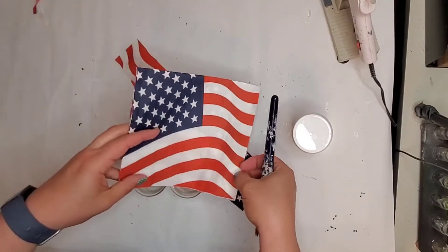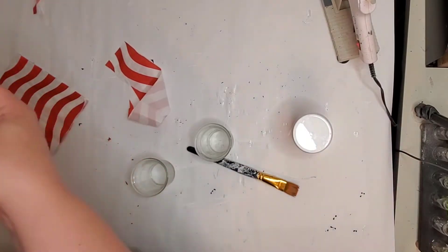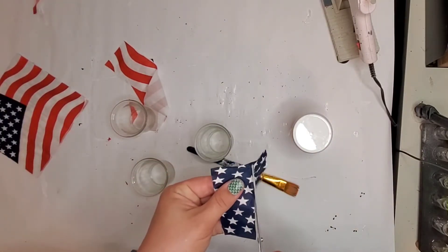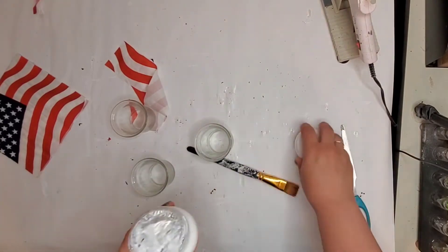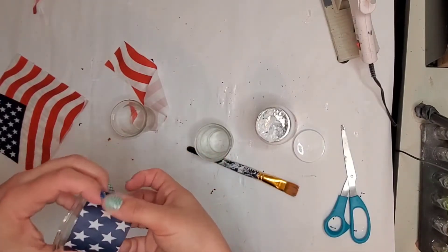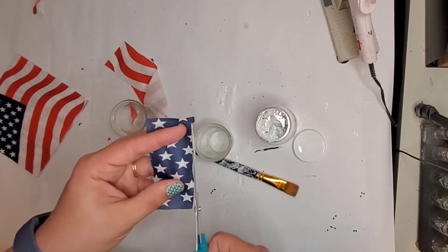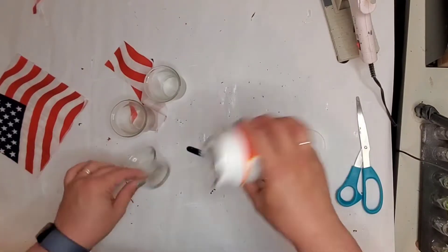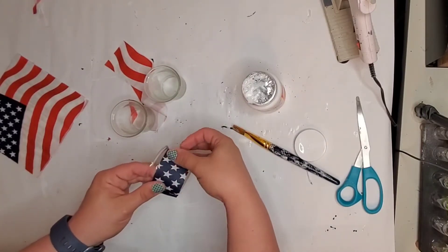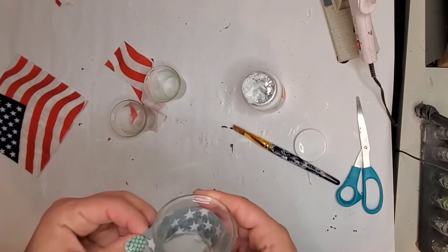The second DIY is super simple. Taking those three tea light holders from Dollar Tree and I am taking this napkin — I got a bunch of them in a package from Dollar Tree as well. I just cut out the blue square from the napkin and I am fitting it to the size of my tea light holder or votive holder. These come in a pack of four or six, so you get four to six for a dollar, which is pretty neat. I'm cutting the napkin down to size and I am going to Mod Podge that onto this tea light.